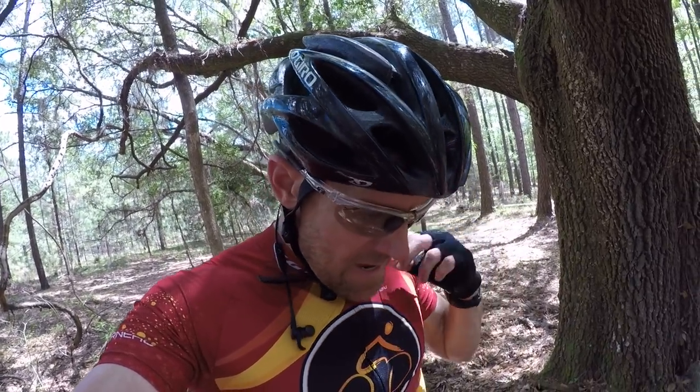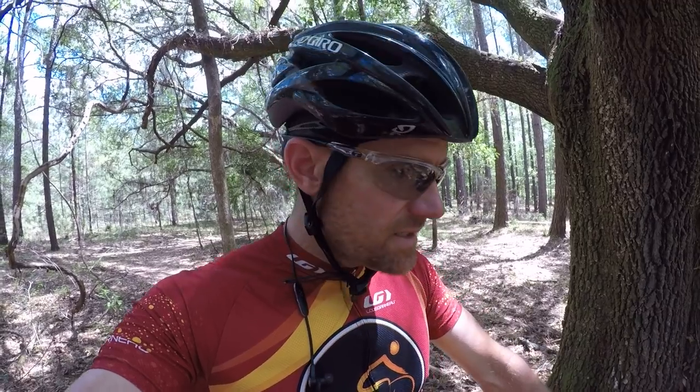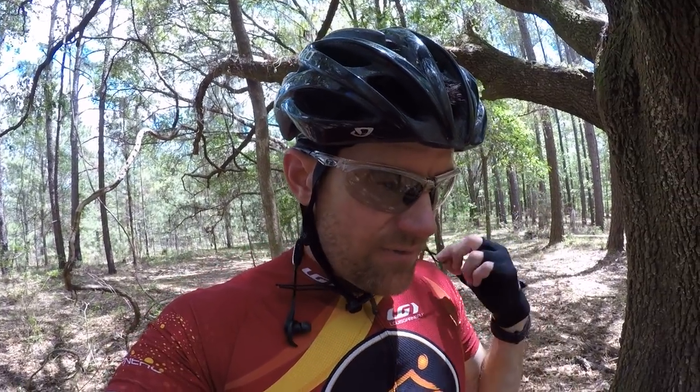This is the funnest hardtail I have ever ridden, and definitely the funnest hardtail I've ever descended on. I'm starting to feel it on this bike, starting to get it and really attack the descents. I get the same feeling that I get on a trail bike as far as wanting to attack a descent — it's hard to describe, but if you mountain bike, you probably know what I mean.